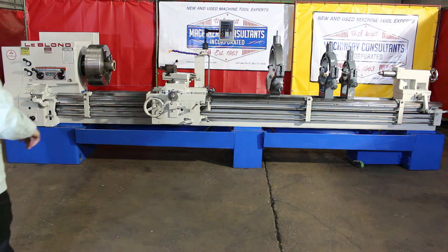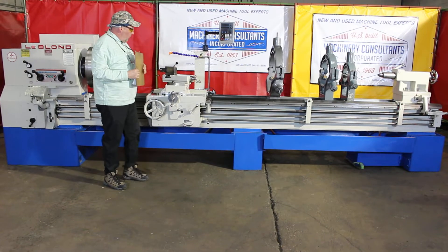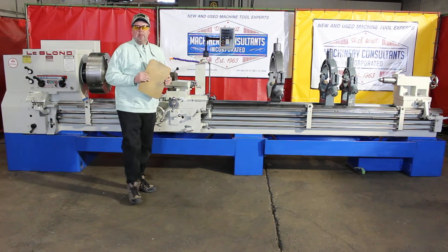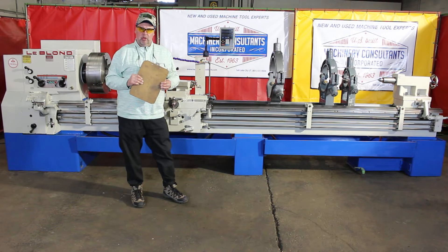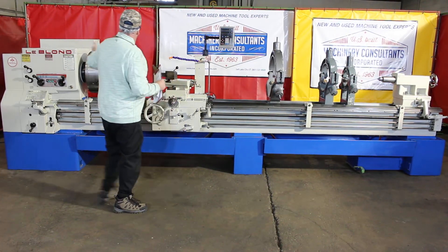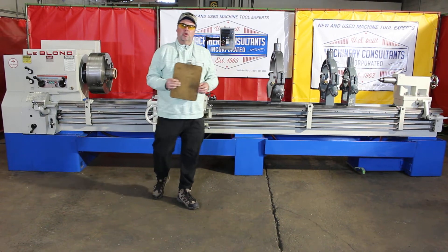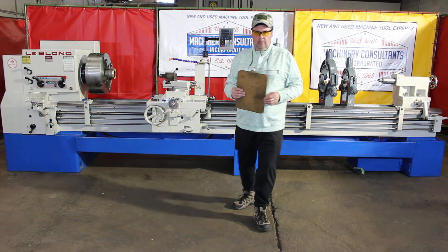So until next time, feel free to give us a call at 801-531-9500. We'd be delighted to answer any questions we can on this machine by email at BillW@MachineryConsultants.com. We have a nice LeBlond Regal all ready to go here at Machinery Consultants. Let us know if there's anything we can help with. Until next time, this is Bill of Machinery Consultants — hoping you're having a happy and healthy day. Talk to you soon. Thanks again. Peace.